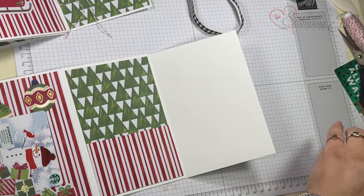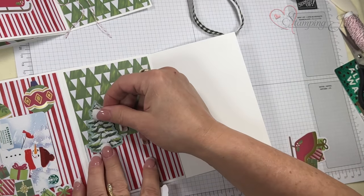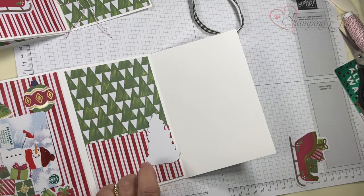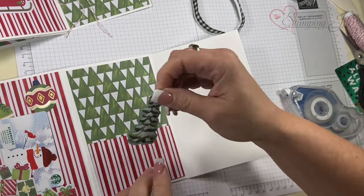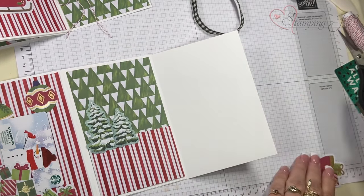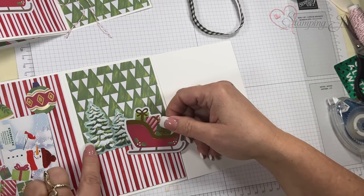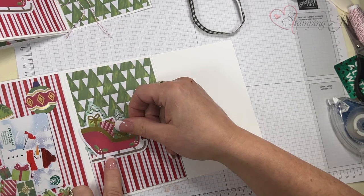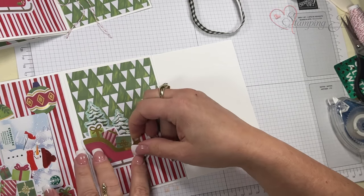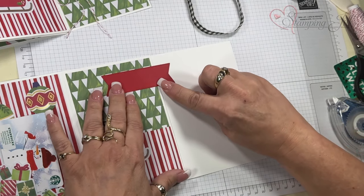Here I want to make my pocket. I punched out the two trees, and when I put them on I just put the adhesive right on the bottom — otherwise I would seal my little pocket shut. You can build little scenes with the pieces. My sleigh goes right here, and I want to make sure to cover up part of the tree — if you put it there it looks off, so just move it down a little. Then my sentiment goes here and I trim this off.